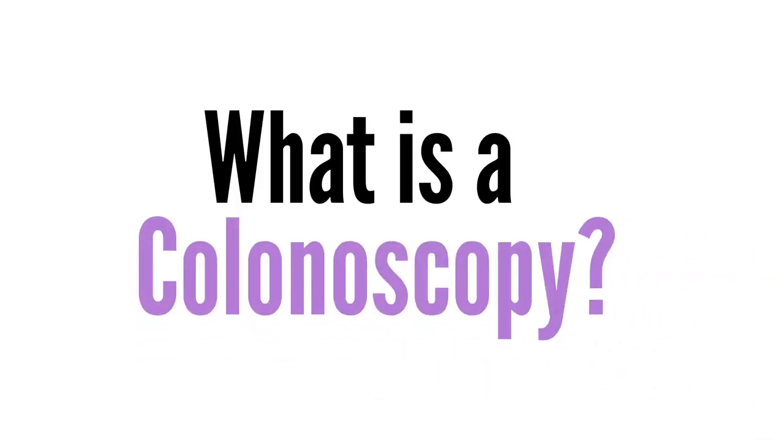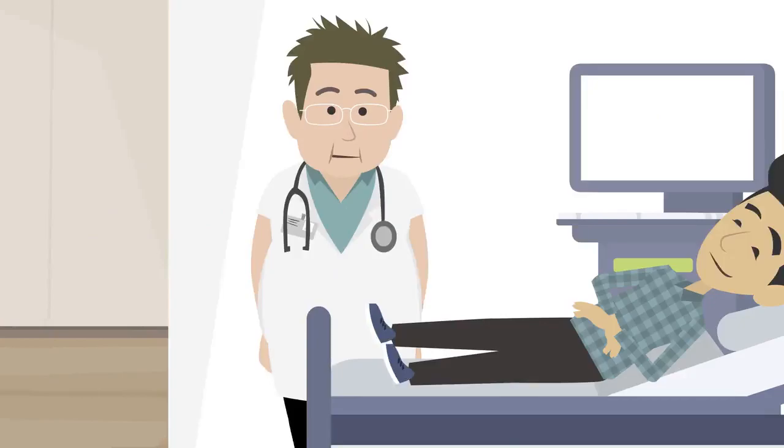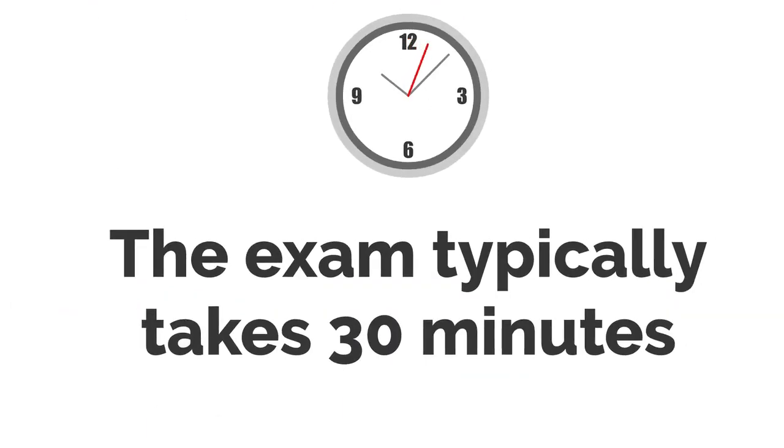What is a colonoscopy? A procedure to look inside the large intestine and rectum for any bowel disease, abnormalities, and polyps. Normally done as an outpatient. The exam typically takes 30 minutes.